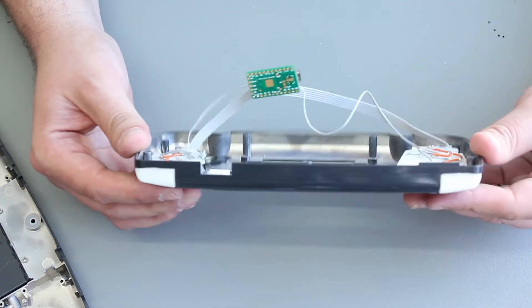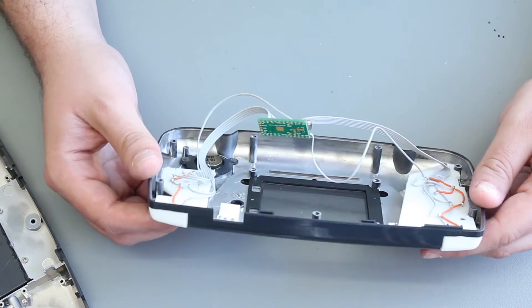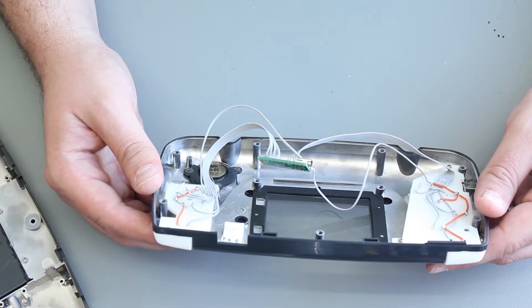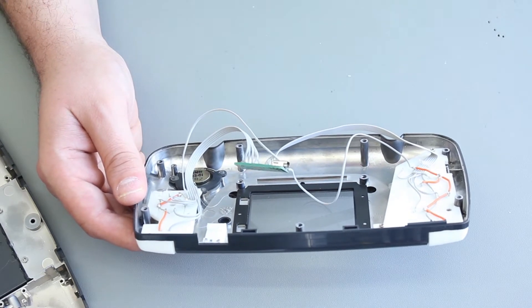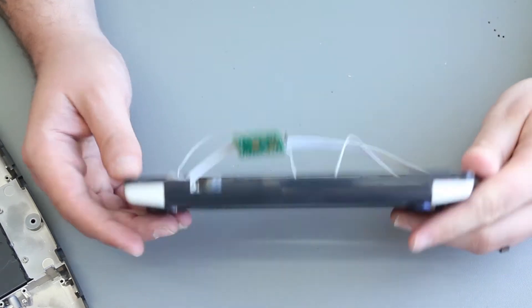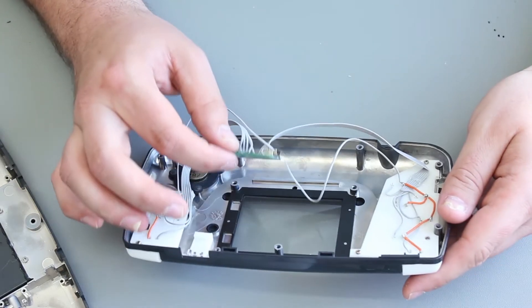When you plug this in, it appears as a joystick device, and when you use the emulation station software in the Raspberry Pi, you'll be able to configure the device button by button — so up, down, left, right. So it's perfect for that.